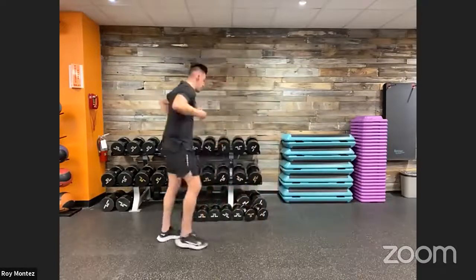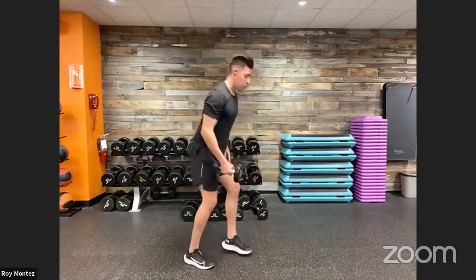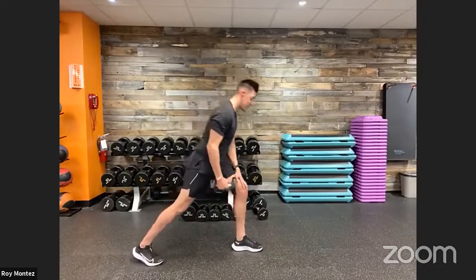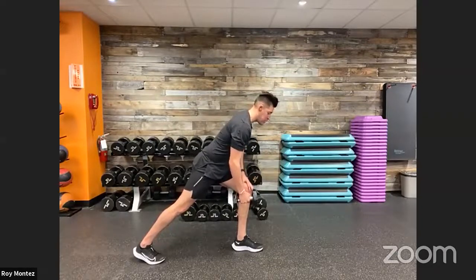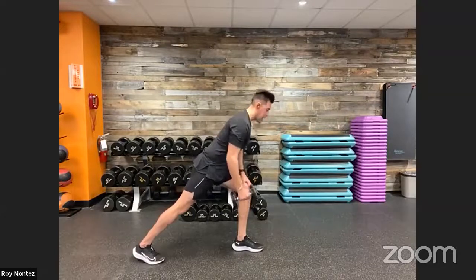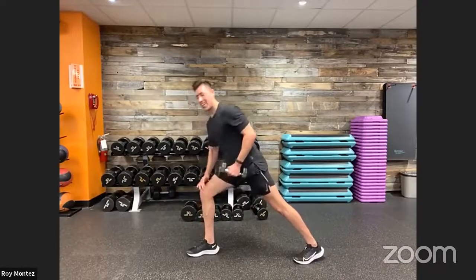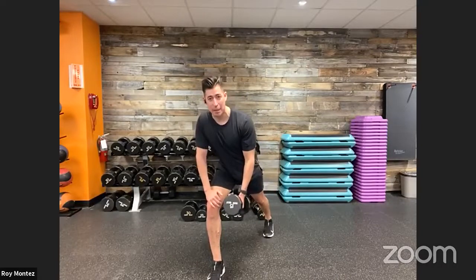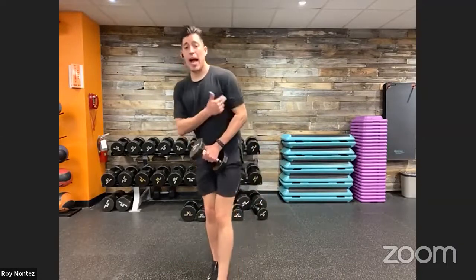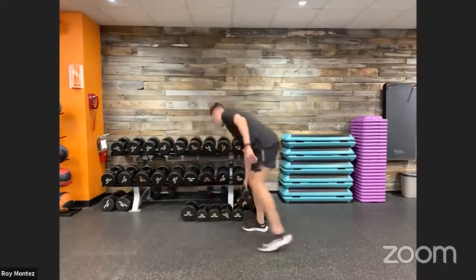Movement number three: mid to upper back isolation — dumbbell rows. Drop to one dumbbell, take a nice wide stance, hand placed on the front leg. We'll do 20 seconds on the right arm, then alternate 20 seconds on the left arm. Keeping the chest up, chest just above the quad, nice firm hand placement. Roll up to a 90-degree bend at the elbow, keeping the elbow close to your torso. You should feel it in your lats and mid-upper back. That's movement number three.